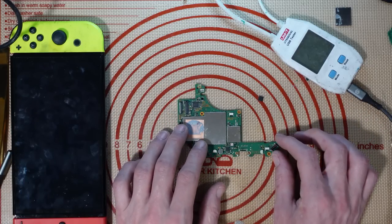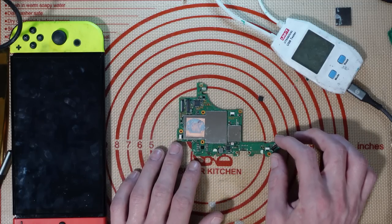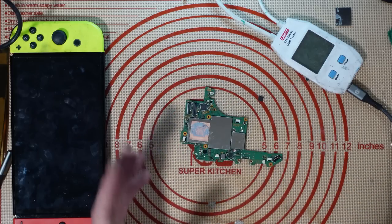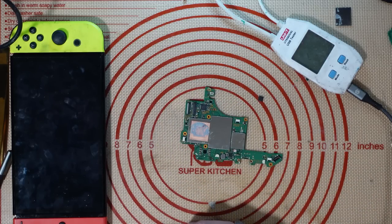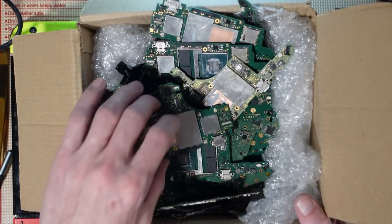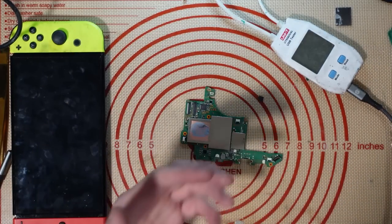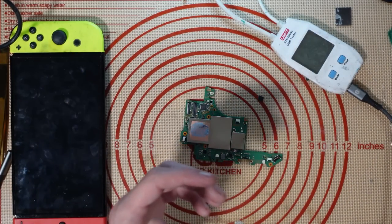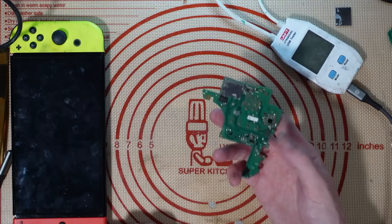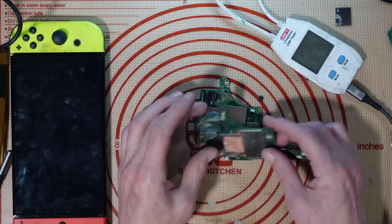I never claim boards are unfixable. I bought these because I've got a graveyard of donor boards for normal Nintendo Switches and Switch Lights — different variations, different models. But I haven't got any donor boards for the OLEDs. The components on the OLED are the same as on a normal Nintendo Switch, just in a different position.